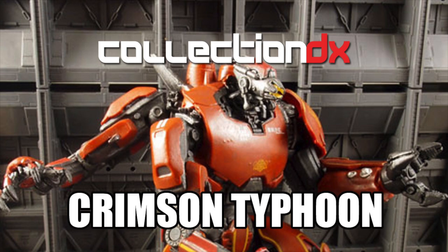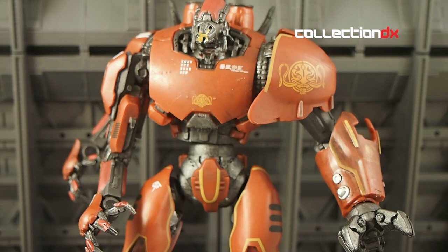This is Josh from CollectionDX here to review the Crimson Typhoon Jaeger from the awesome movie Pacific Rim. I previously reviewed the Gypsy Danger, and this is the second Jaeger they've released in the line, Series 1.